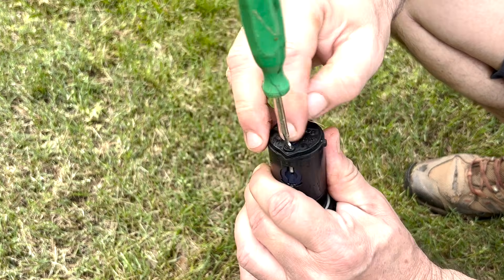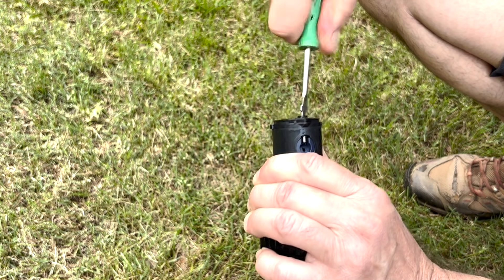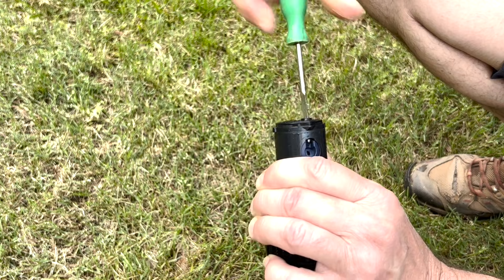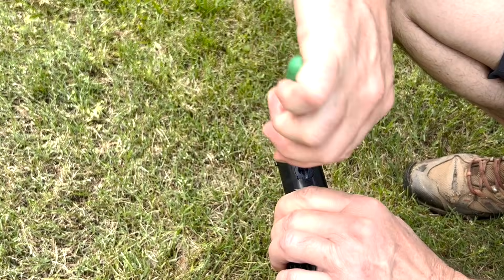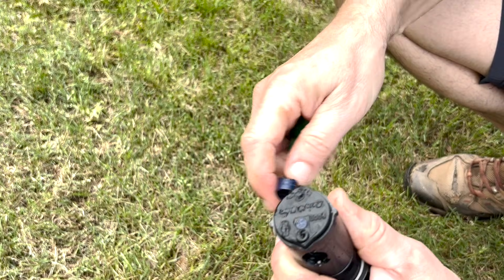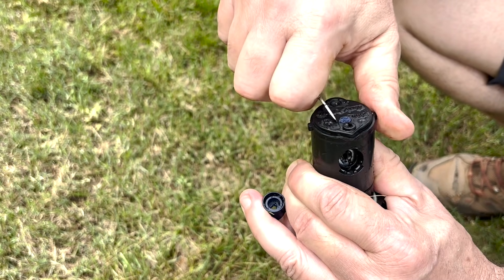We're going to put it down in the nub here, the little raised part, and we're going to withdraw our screw so it's not holding the nozzle in any longer. Then you can put your screwdriver down in here and pop this out. We also want to take out the little tab up here that shows the gallons per minute, the nozzle size.